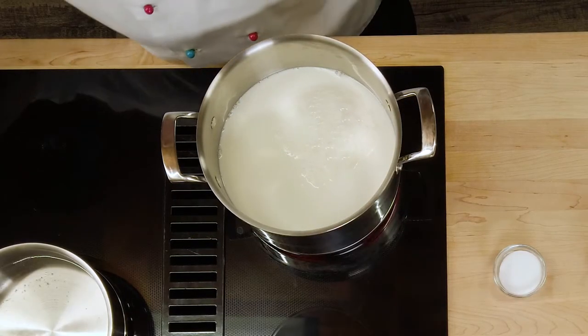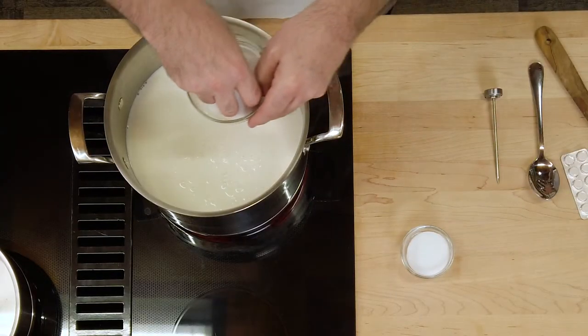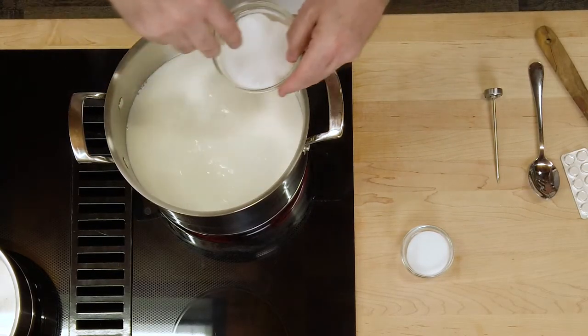Now we will wait until it reaches about 90 degrees — 90 to 95. It's not going to hurt either way a few degrees. In the meantime, let's put a little salt in here. Looks like a lot of salt.